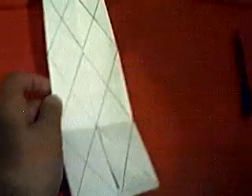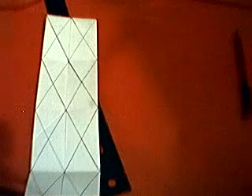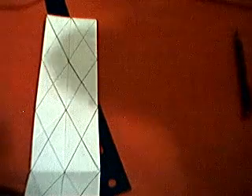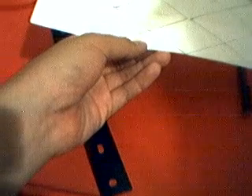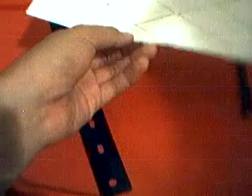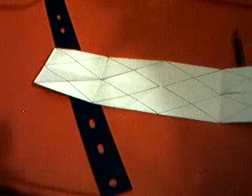Now you want to fold these X's. It's kind of hard, but we're going to have to do it. Since folding these X's takes a long time, we'll do it in part 3. See you next time, bye!